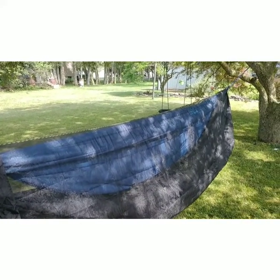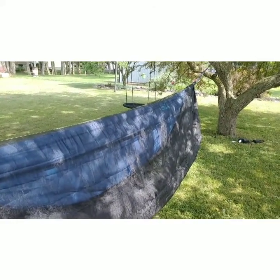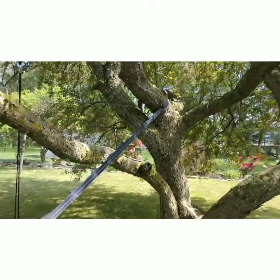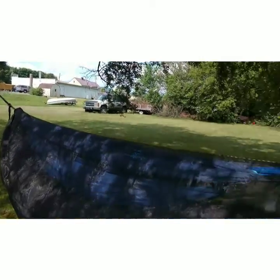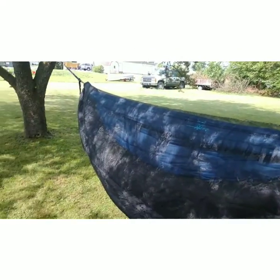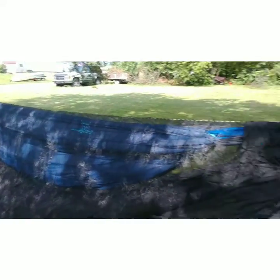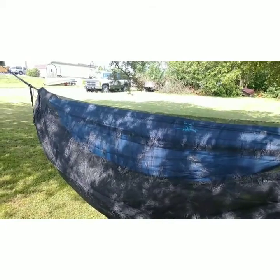I also had my little dog in the hammock with me, which doesn't help. This current setup is about as far as these Atlas straps will stretch — these trees are about four or five feet too far apart. Last weekend was the opposite problem: the trees were two or three feet too close together and I was all the way up on the top of the straps with my tarp barely fitting.